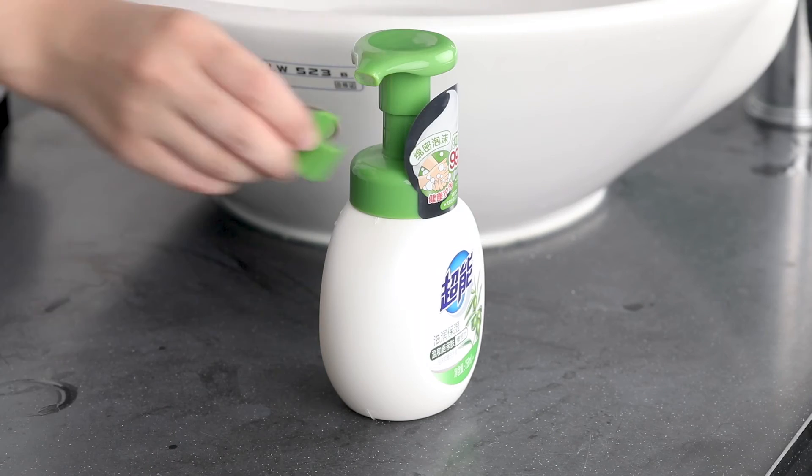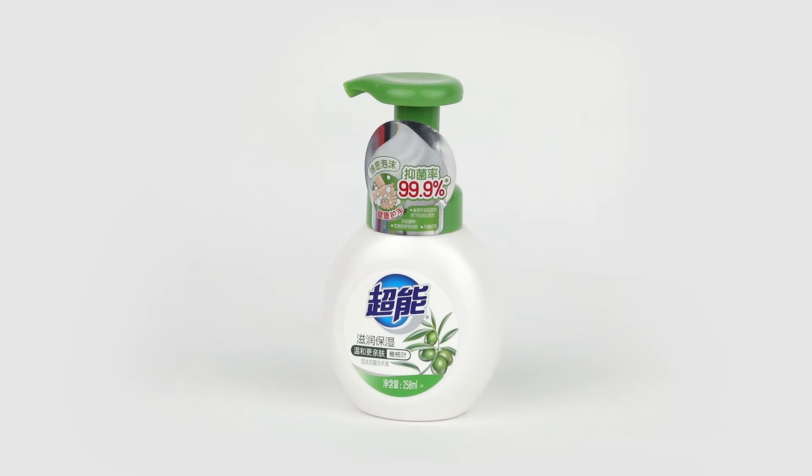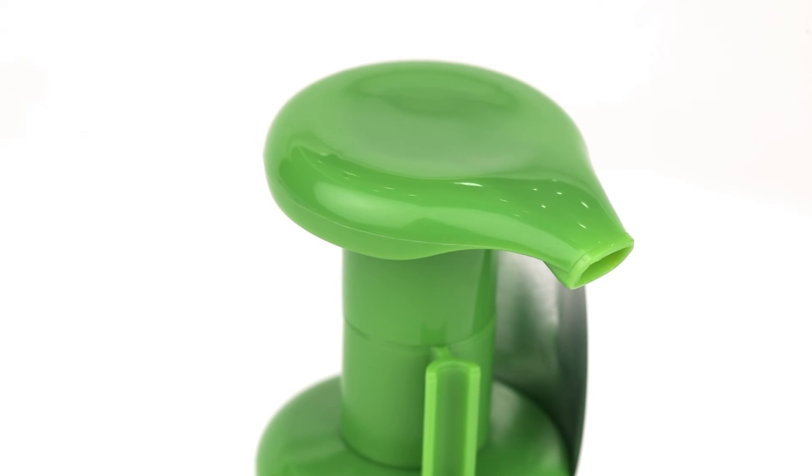Nice Group specializes in manufacturing cleaning products for more than 50 years. Our business covers almost all detergent products. Welcome to visit our store.